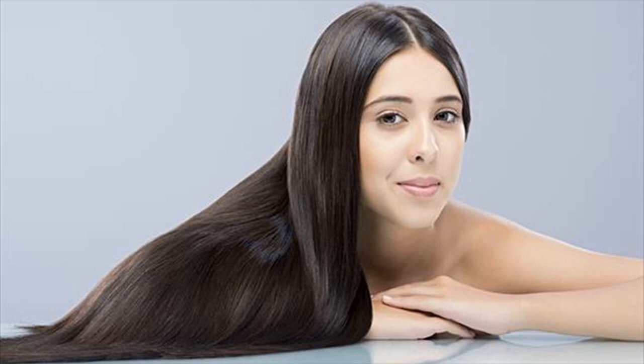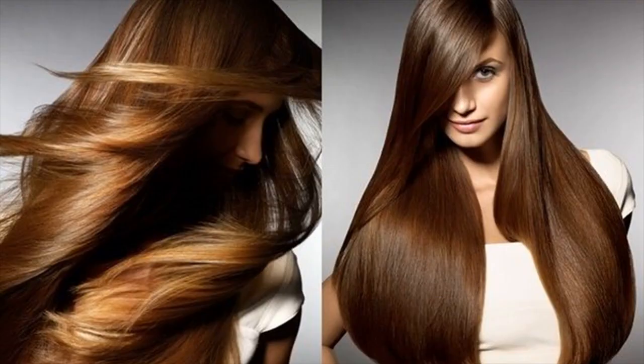This is actually one of the most effective tips on how to grow long and thick hair in a month for both women and men at all ages. Subscribe to know more health tips and home remedies.